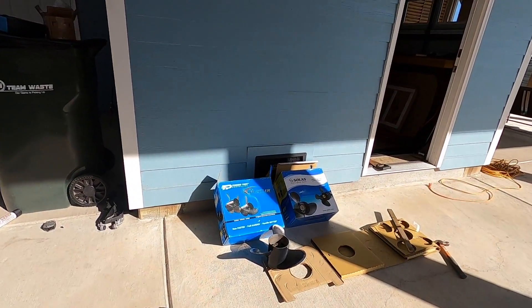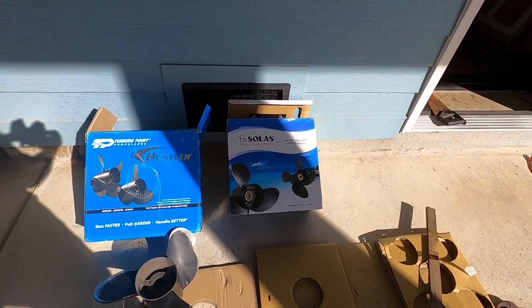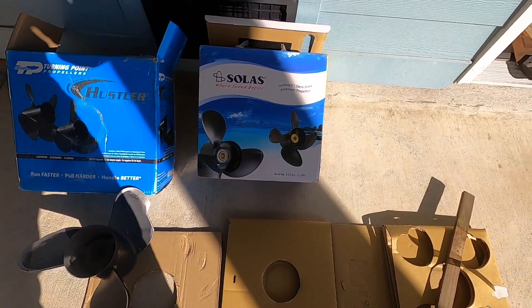Now that we have a broken prop, we get to learn more about props because we're going to test the difference between the four-blade and the three-blade props.